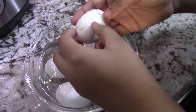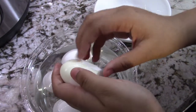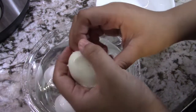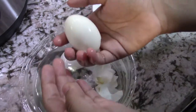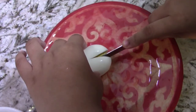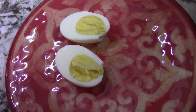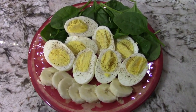I prefer to make it with the Instapot because it peels much more easily than when you make a boiled egg on the stove. That was super easy. I'm going to show you how nicely boiled it is inside. Look at that, a perfectly boiled egg. These eggs are just perfectly boiled, I cannot wait to eat them.